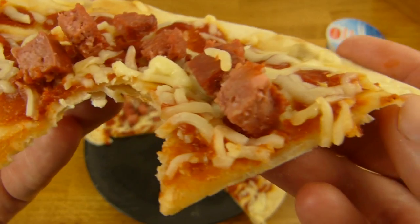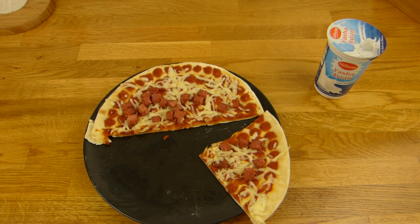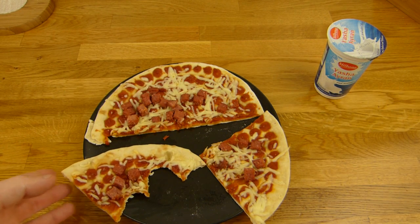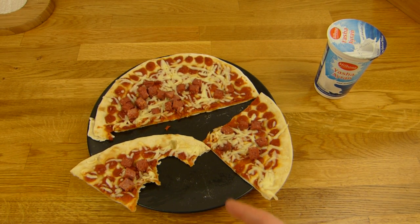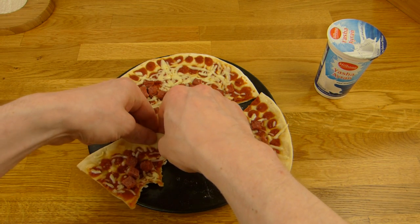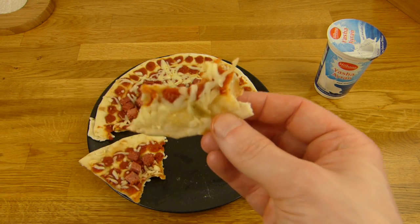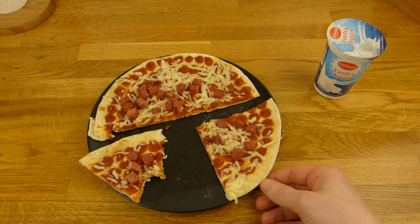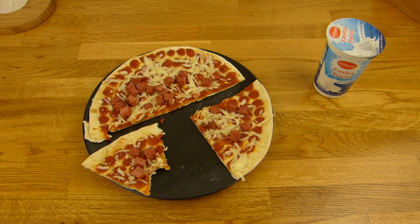I like the dough — nice and thin. It doesn't taste cheap. Sometimes these taste cheap, but this does not. It tastes like curry. That's nice.